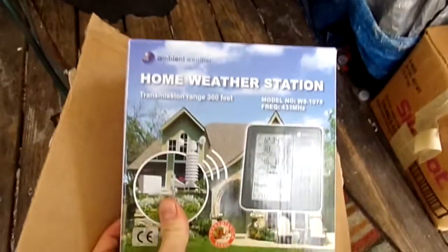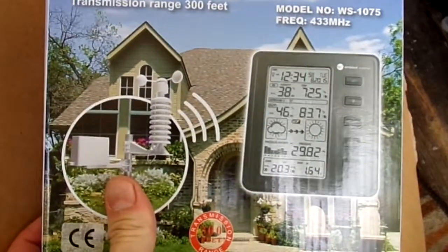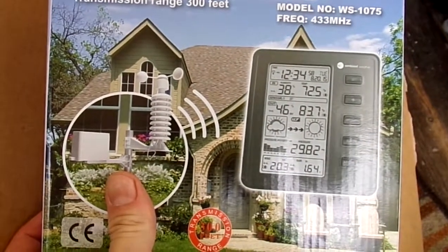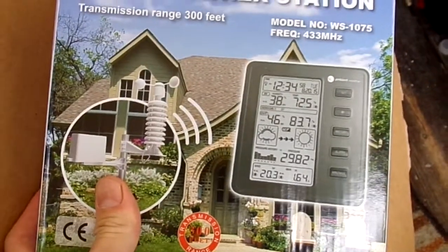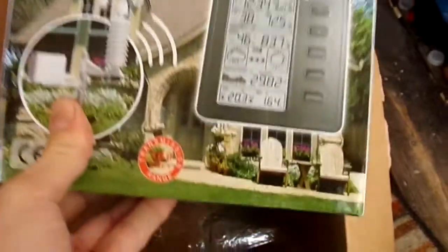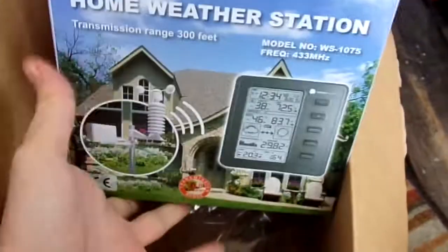And here it is — home weather station. It's got an anemometer. Detects pressure, wind speed, temperature, humidity, all that. Transmission range 300 feet. Model number WS1075. Check out the link in the description, folks. Pretty awesome stuff.